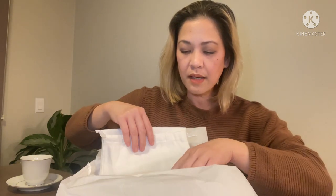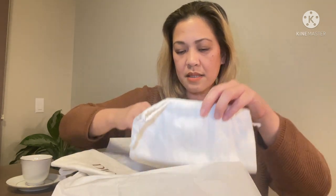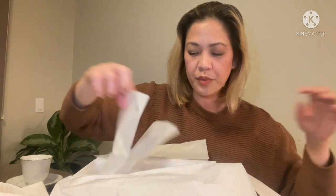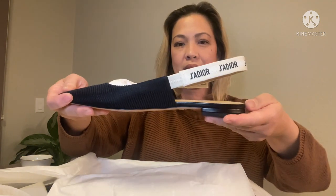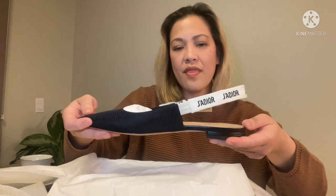With any pair of shoes, especially luxury, it comes with two dust bags, so that when you travel or bring them anywhere they're protected. I feel like I'm opening it for the first time again because I just love it so much. There it is.